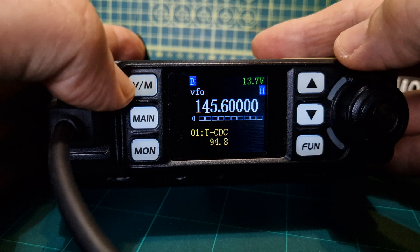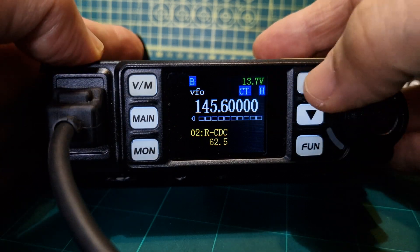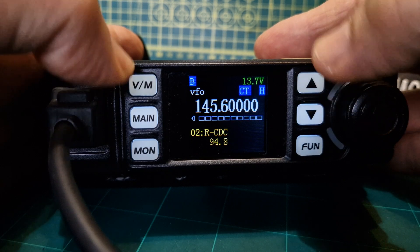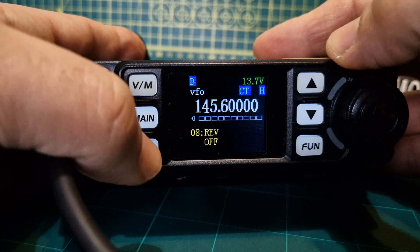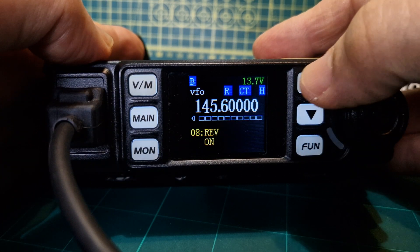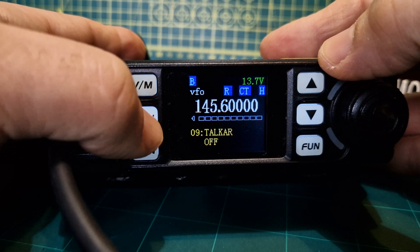Going up to the next one: receive CTCSS. We do the same again — the emblem shows on the screen and we can choose 94.8. Now if you want the shift, hit the function again, go to menu number eight — minus shift. There you are. Then shift, then up with the arrow — the shift is turned on. Reverse shift is turned on. Let's go back to the menu.